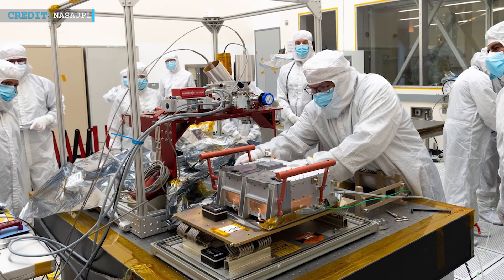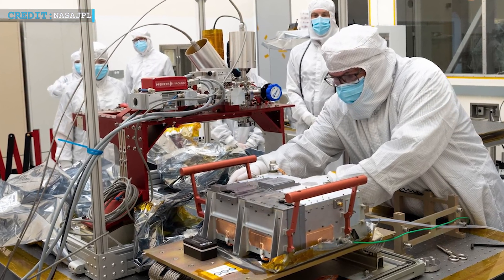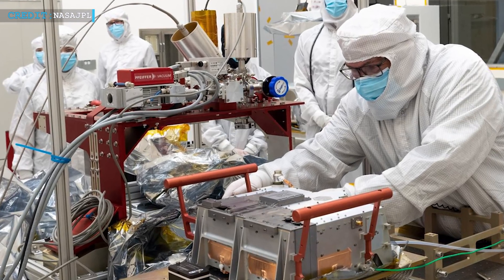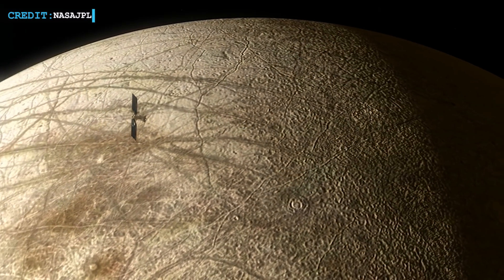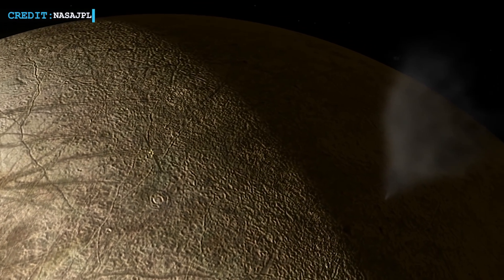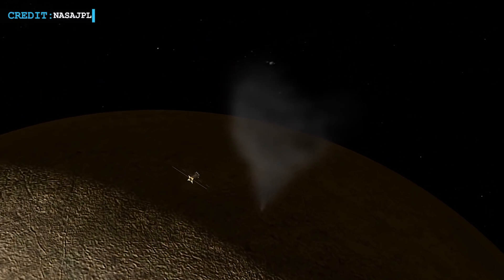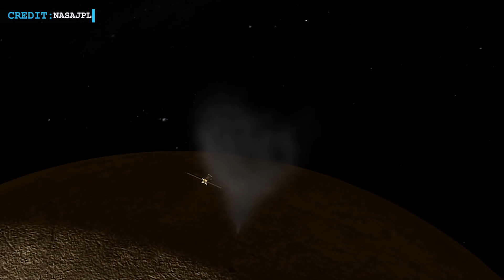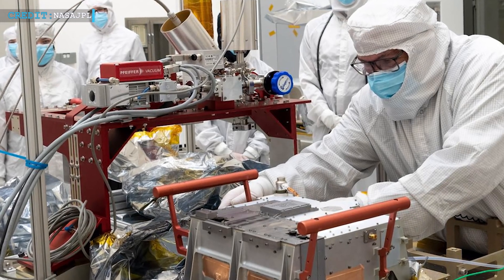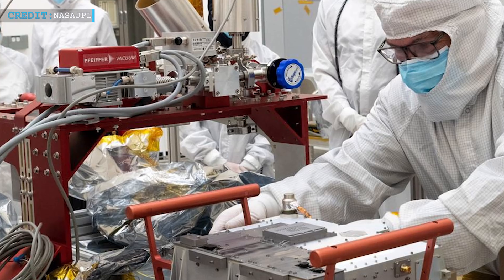In the delivery and assembly part, Jet Propulsion Laboratory first received a shipment of Europa UVS — an ultraviolet spectrograph that will search above the surface of Europa for signs of clouds. The instrument will collect ultraviolet light from the sun and separate the wavelengths to help determine the composition of Europa's surface and gases in the atmosphere. This Europa UVS was first assembled in San Antonio, Texas, and then transferred to Southern California.